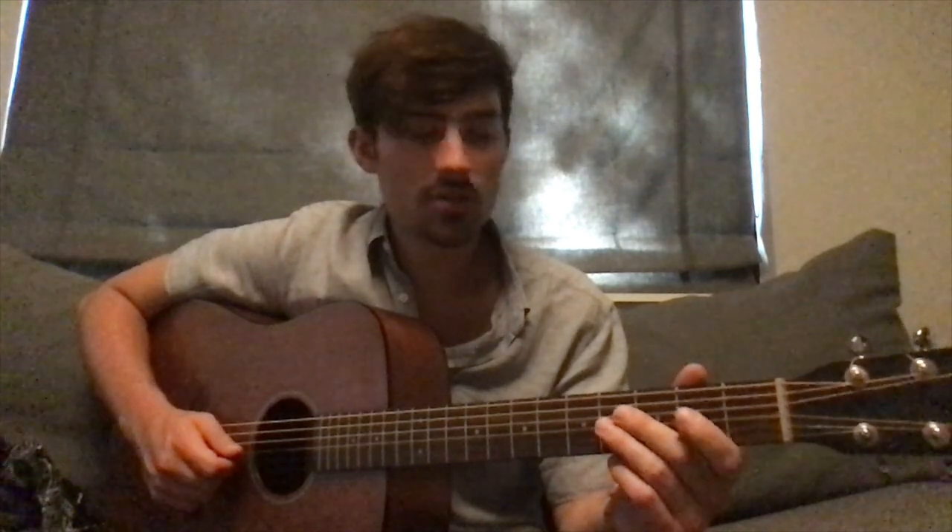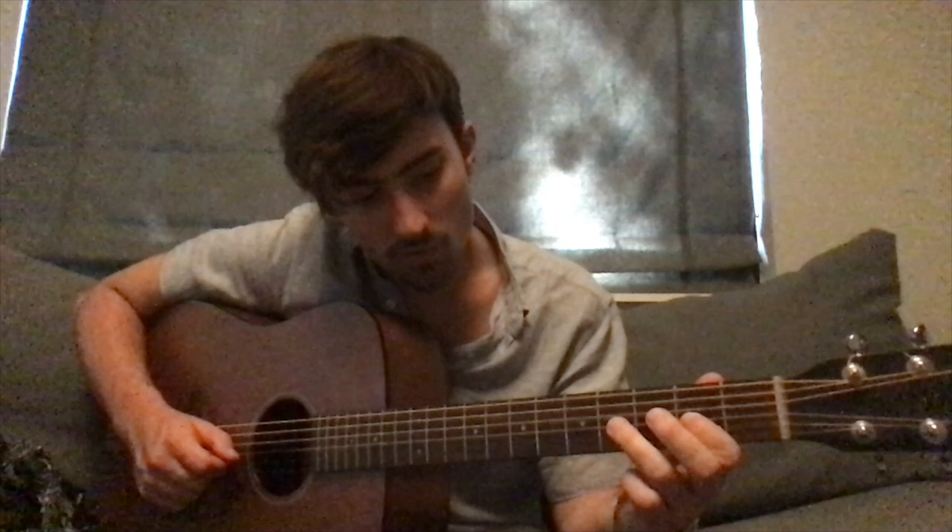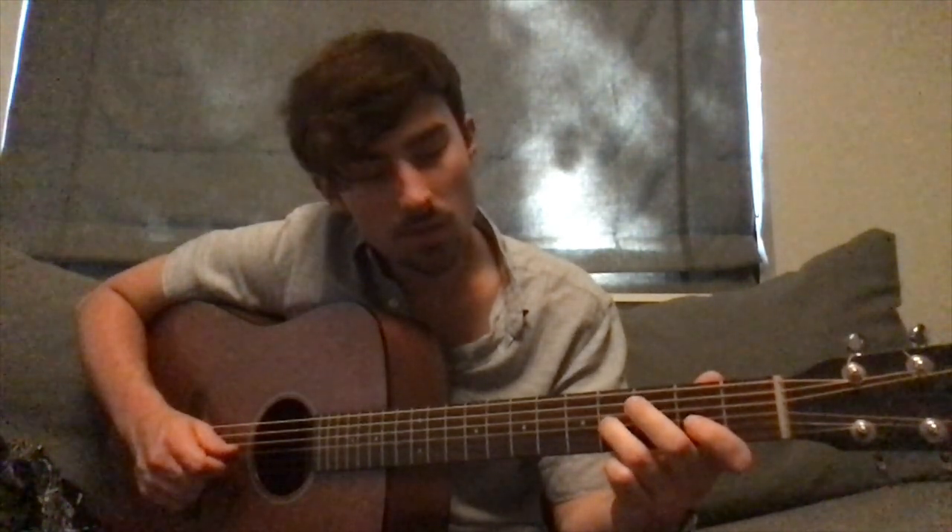Now after that, we're going to put our pointer finger on the second fret of the G. This part's a little bit faster. We're going to start on the second fret of the G string, move our third finger down to the fourth fret of the G string, put our pointer finger up on the second fret of the B, middle finger on the third fret of the B, and then land right back on that second fret of the B. Notice how I played that a little faster — I'm going to play it in context now.